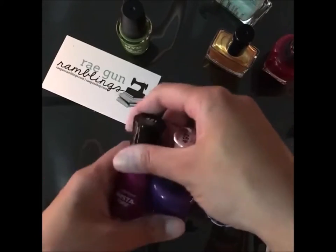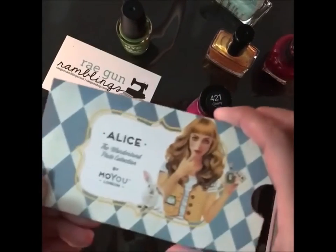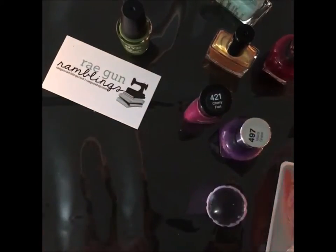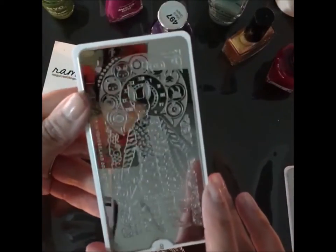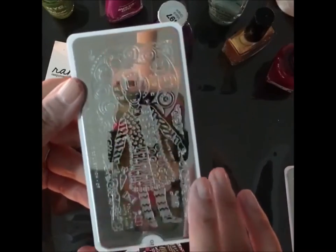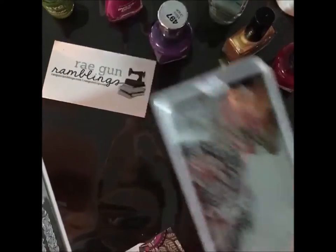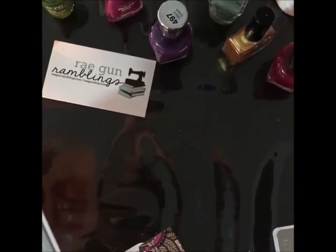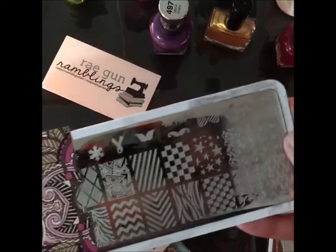I'm going to do my nails Alice in Wonderland inspired using stamping plates. They're basically metal sheets that are engraved, and I'll show you how to use them if you haven't seen them before. I have two that are actually Alice inspired, so getting started — going to do some stripes.